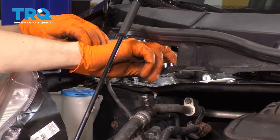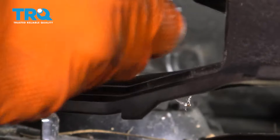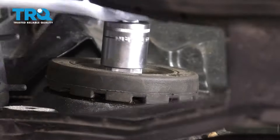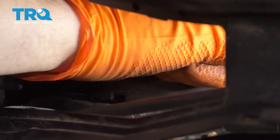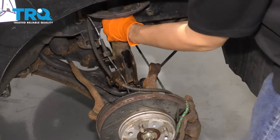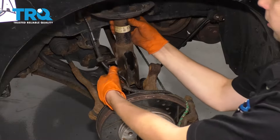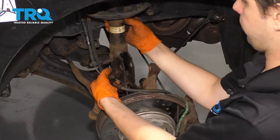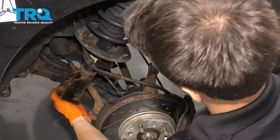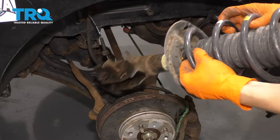There we go. Things are pretty tight. You can see the nut is broken free. So at this point, I'm just going to go ahead and take this out. I'm holding the strut as I'm on the last few threads here — there we go, that's the last thread. Careful of your ABS wire and your brake hose. Get it to clear everything. And there it is.